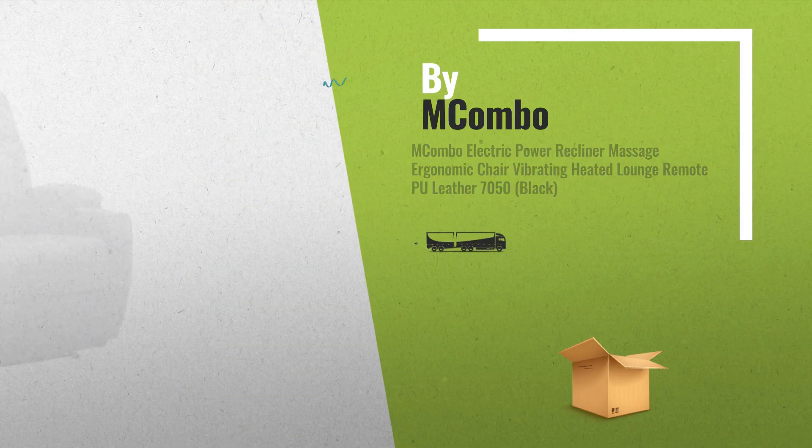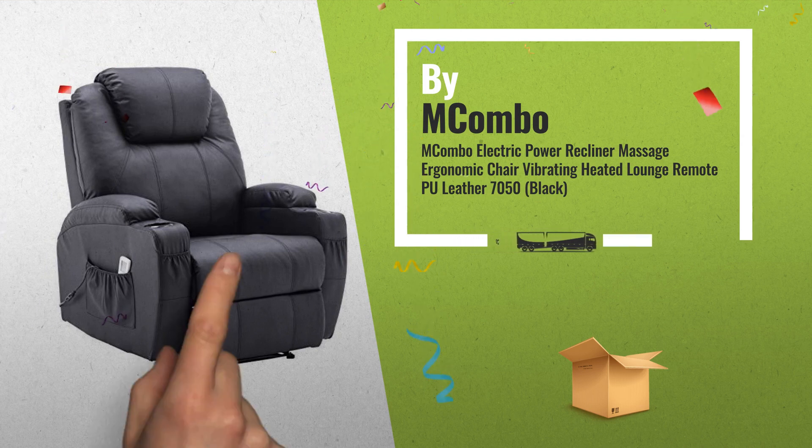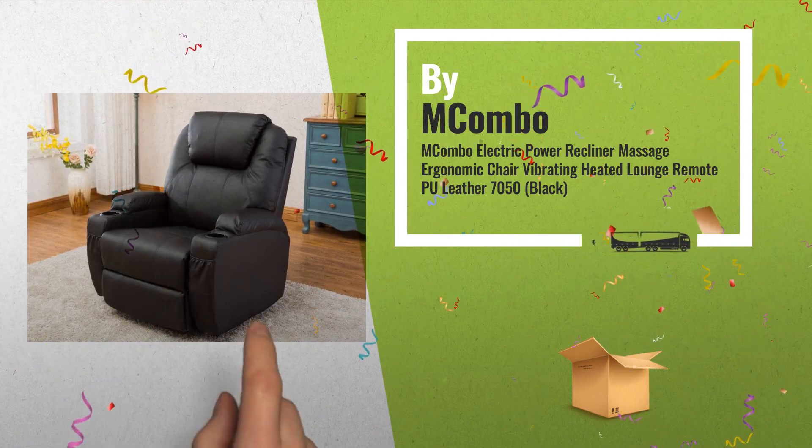Number 1: it comes with 2 motors, 8 vibrating nodes and 4 different vibration intensity, which also provides a warm system around your body, especially the waist area. By Macombo.